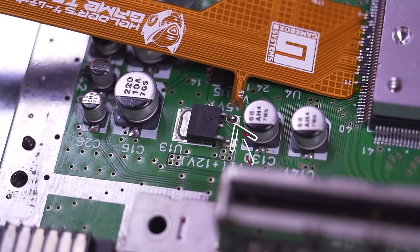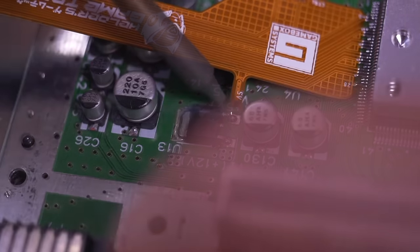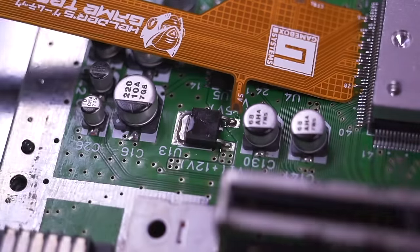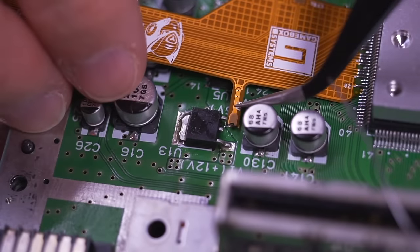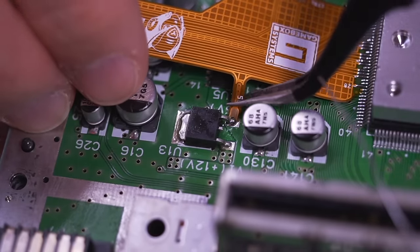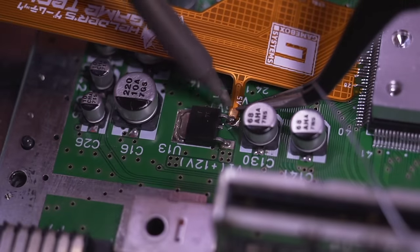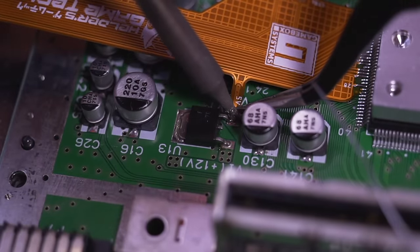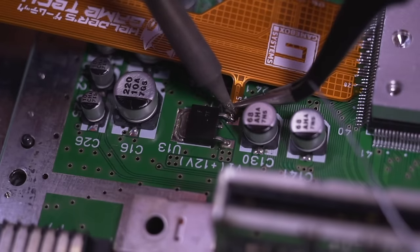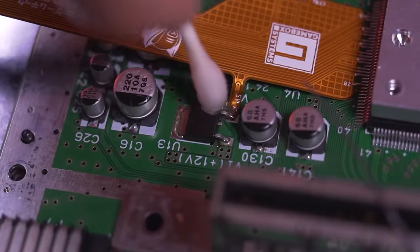Now we need to solder the quick solder flex to this point right here. First add some flux and fresh solder, then bend the ribbon down just a bit so that it's making contact. There should be enough residual solder on the leg to make a solid connection as shown. Give it a quick clean, and this is what it should look like.